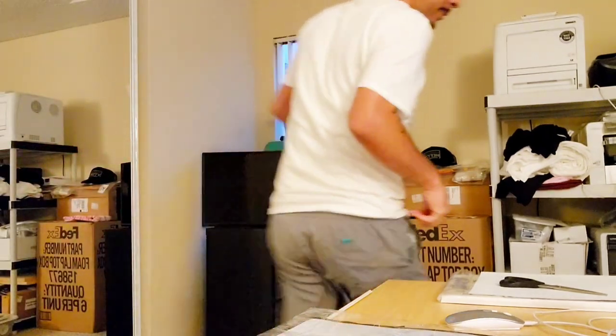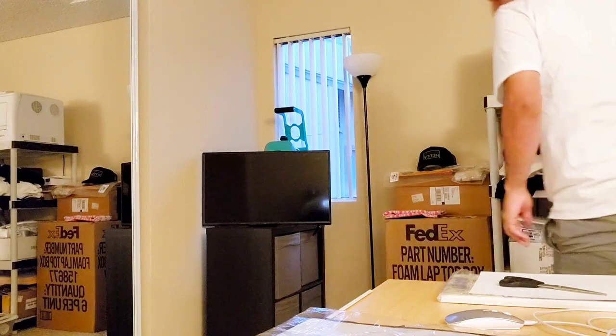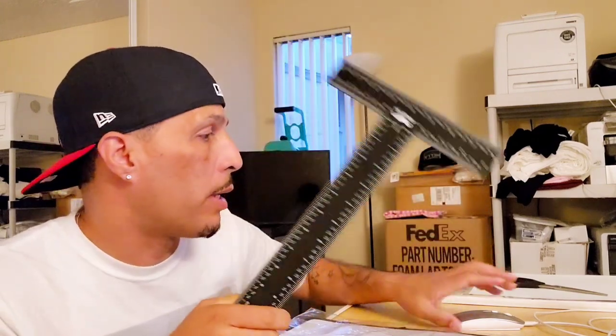We're going to crack this guy open and measure it — I haven't even done that yet. Let me get my ruler really quick. My handy dandy ruler. It's my T ruler. I love this thing.